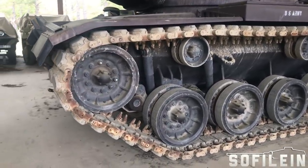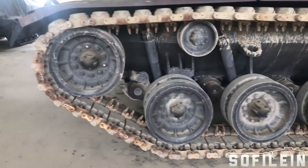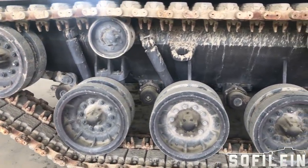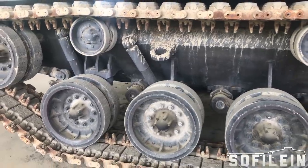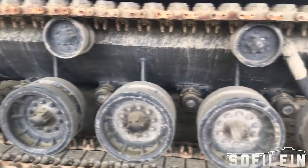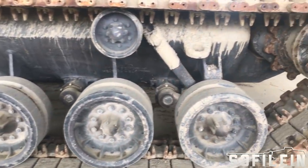The origins of the M60A2 began as the result of an Army Combat Vehicle Committees Report — ARCO for short — in 1958, where it was decided that the future tanks of the US would use guided missiles as a primary form of engaging enemy armor, mirroring the Soviet Union which was also developing vehicles along similar lines.